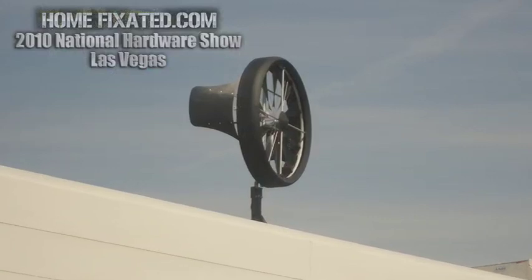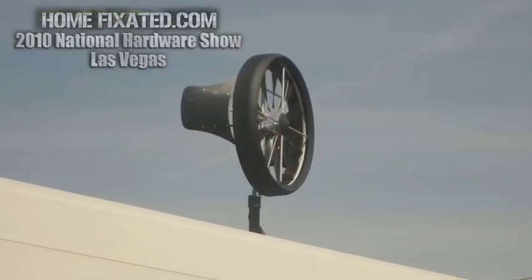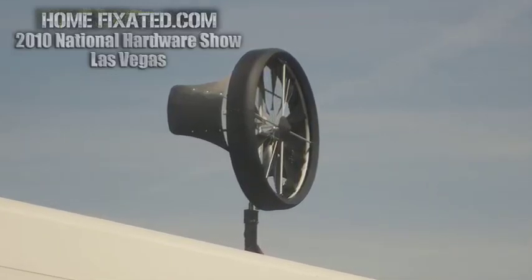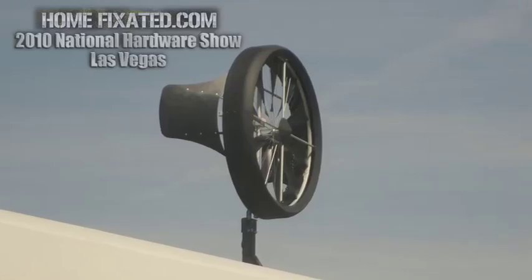With some other turbine technologies you're limited to certain geographic areas that produce enough wind to make it worthwhile. As with all wind turbines, you want to go where there's wind — you don't want a lawn ornament. Having said that, because we have such a low cut-in wind speed, we actually begin rotating at under a mile an hour and begin generating voltage at two miles an hour. Because of that, we can get into areas that have pretty good wind but not enough for a traditional turbine — certainly enough for ours.